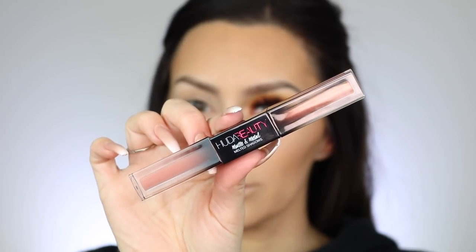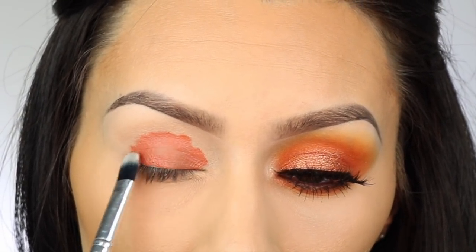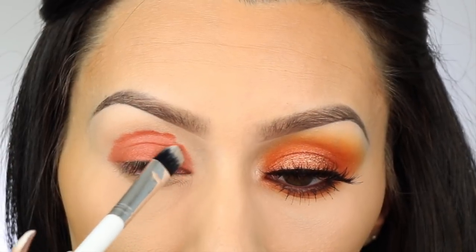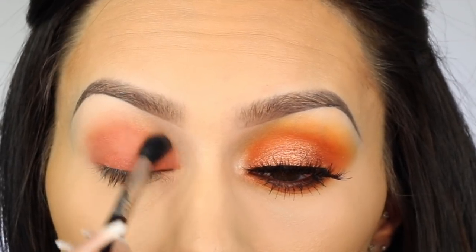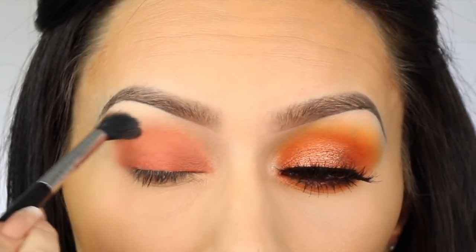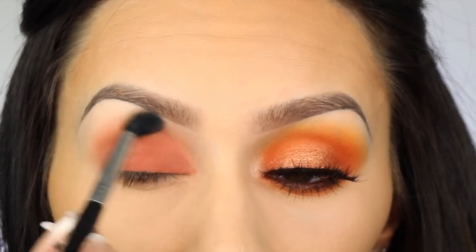Next I'm taking the Huda Beauty liquid eyeshadows — the Matte and Metal shadows. I'm applying the orange one all over as a base and as a transition shade. I've seen a lot of reviews where people don't like them, but I personally really like the matte ones because they blend so beautifully. I don't normally like liquid shadows, but these work really well if you blend right after applying — I left it too long because I couldn't find my brush, so it wasn't blending as nicely. The metallic part I'm not a huge fan of.